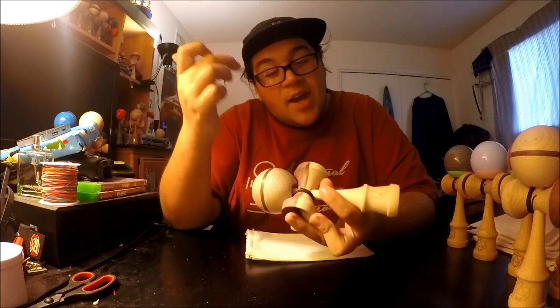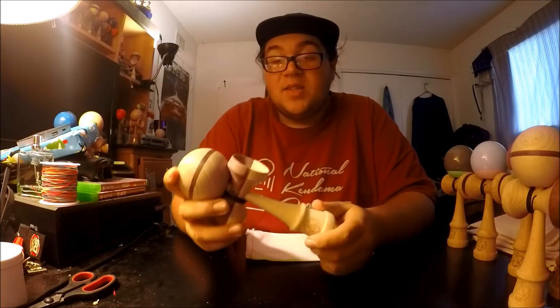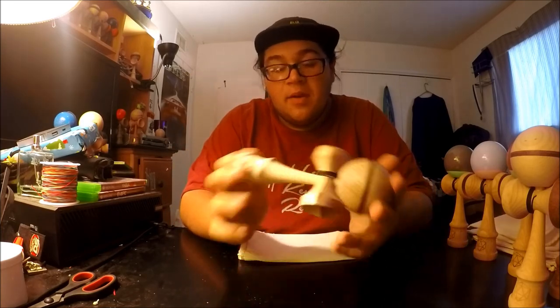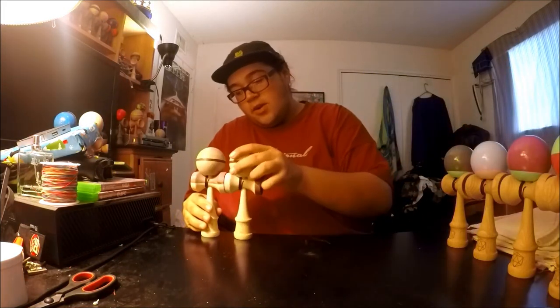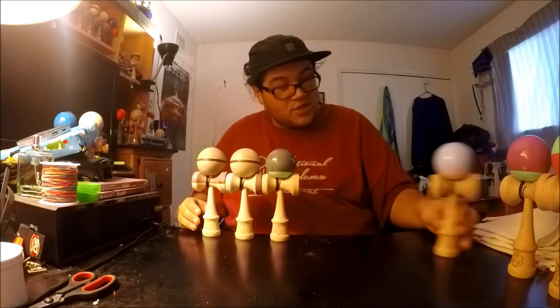The final one — all maple again with a purple heart stripe tama and a purple heart ebony and maple sarado. I got to play these when we were prototyping them and they are amazing. Once you break that tama in, stalls, houses, everything is just super prime on them. I can't wait for you guys to get your hands on these — our whole lineup is just really sick.